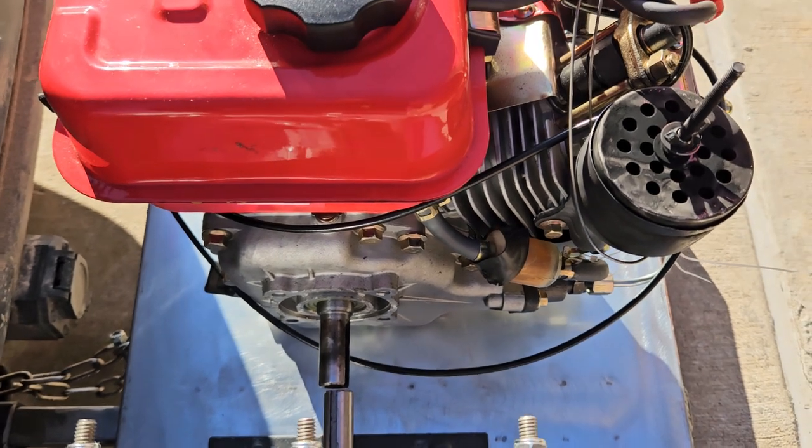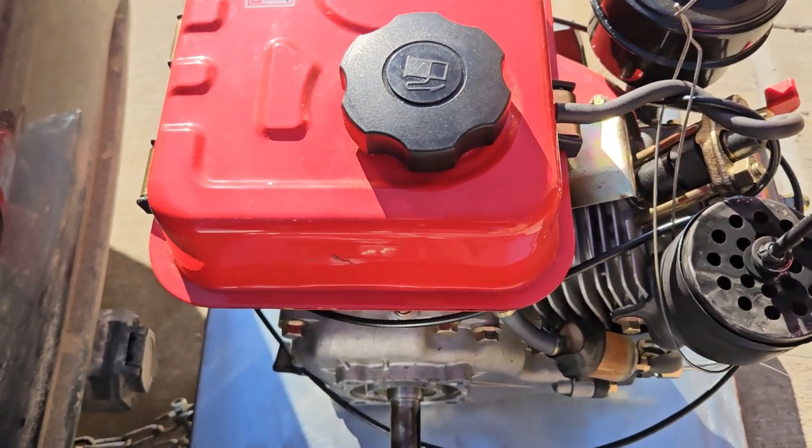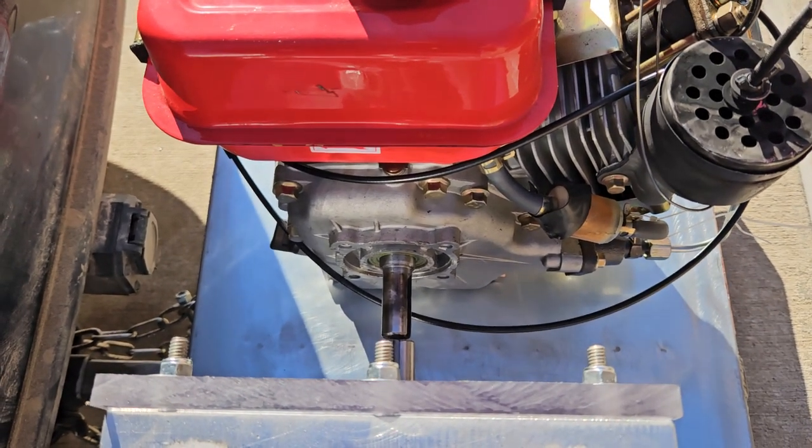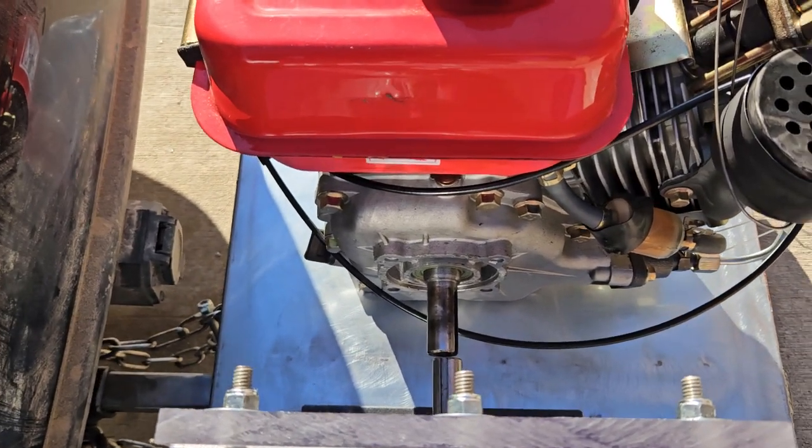That's why I really wish I had the five horse. I wanted to do the three because it's cheap, but the five horse would have been sweet — I bet it's more balanced than this. It's okay though, I'll get a five horse later.